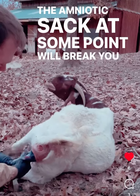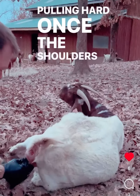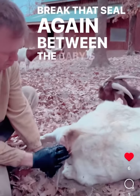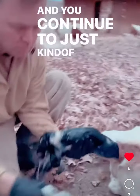Once you can grab on to the two baby feet, the amniotic sac at some point will break. You just straighten the shoulders gently, very gently — you're not pulling hard. Once the shoulders are straightened, you stop. You break that seal again between the baby's face and the perineum, and then you continue to just kind of slide it out.